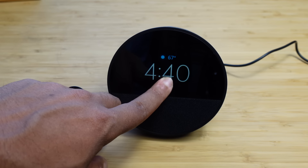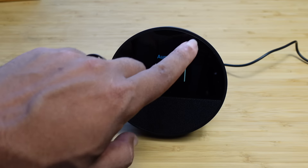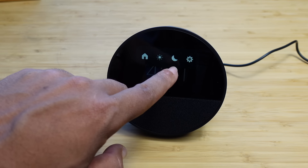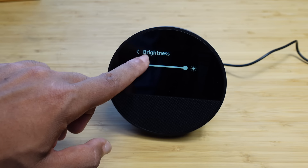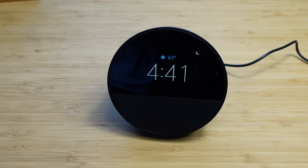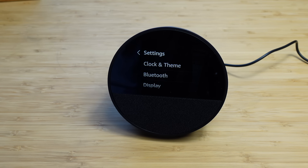Let's take a look at the options by swiping down for our control panel. The first option is brightness — you can slide it up or down to adjust. Next to brightness is the home button; anytime you want to go back to the clock, you swipe down and press home. The second option is do not disturb — with do not disturb on, you won't get any notifications and Alexa will be completely silent. Press it again to turn it off. The final button on the right is settings.